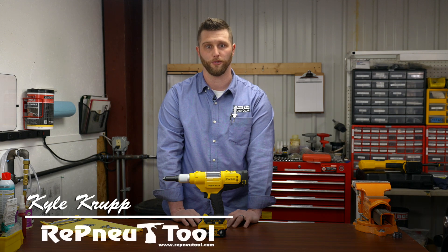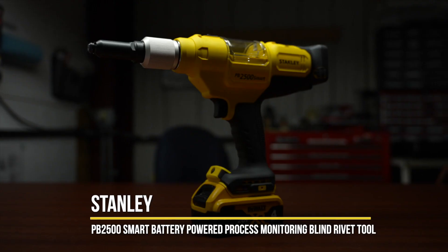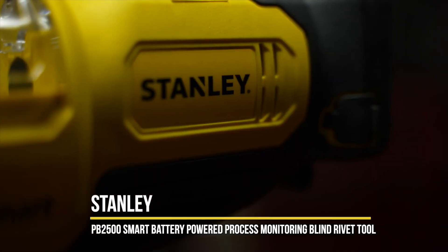Hi, I'm Kyle Krupp from Renew Tool located here in Owasso, Michigan. Today I'll be talking with you about the new PB2500 Smart Battery Power Blind Fastening Rivet Tool with process monitoring, developed by Stanley Engineered Fastening.